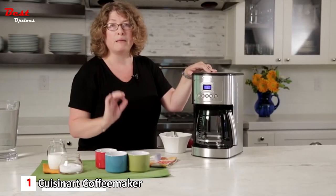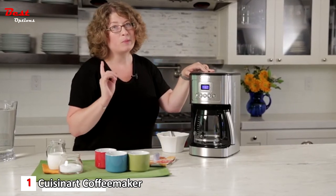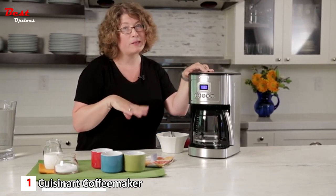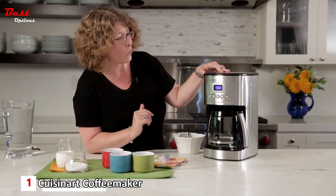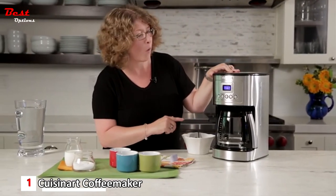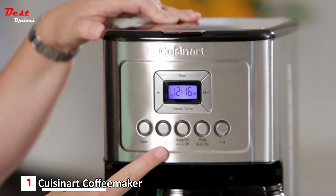Some people find that the coffee maker beeping causes their dogs to bark, so being able to silence the tone is a nice feature if you want to keep your household quiet while enjoying your morning coffee.